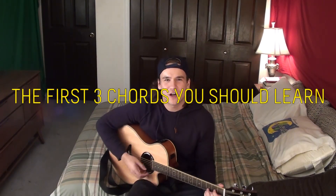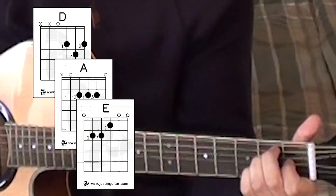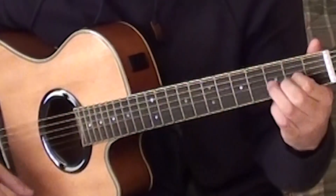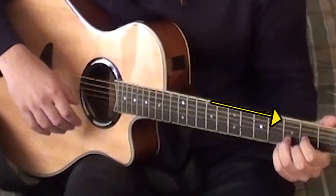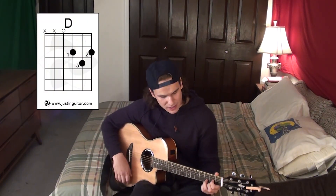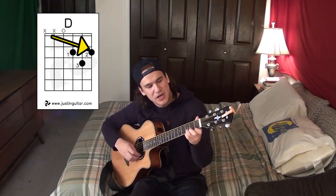The first three chords you should learn are D, and the reason for that is because you can use your index finger as an anchor finger. What that means is you can just keep it on the string while switching between chords, so you don't have to totally lift your hand. When you're playing the chords, you want to have your finger as close to the end of the fret as possible because there's less tension there. Then E minor and A minor - a good way to remember the finger positions: think of the major chord, take the bottom string position and put it one fret back.